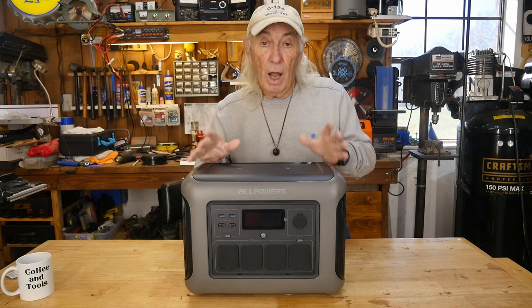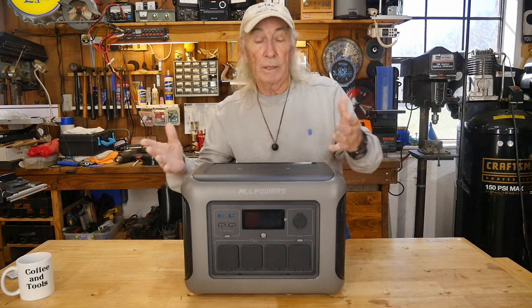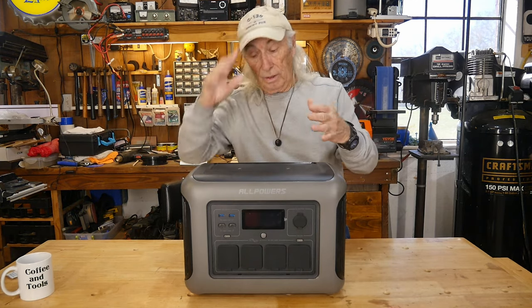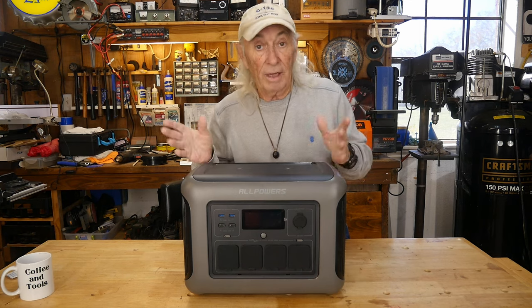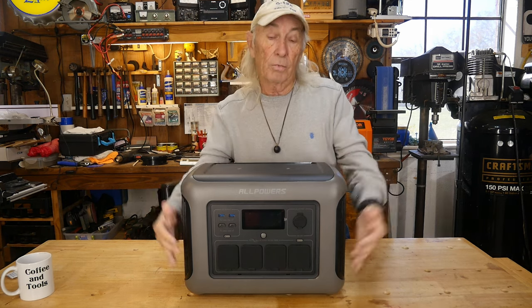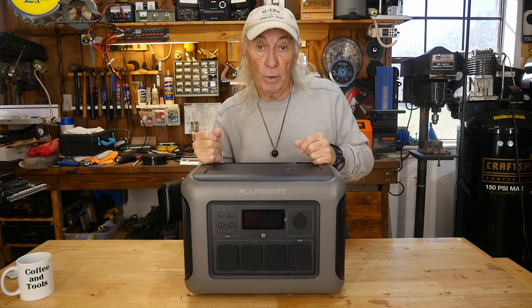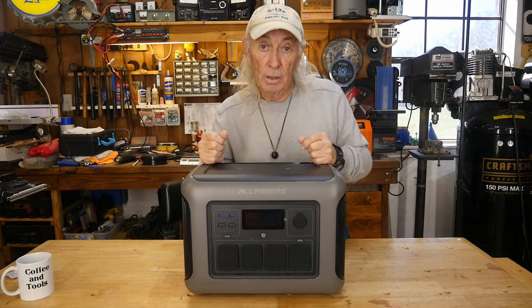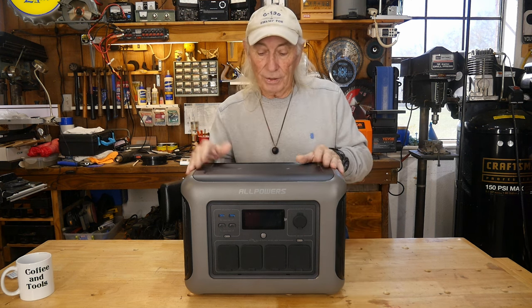The other thing is how much power is actually available when you need it. 1,800 watts is going to cover a refrigerator, coffee machine, or anything heavy. If you're running power tools on a remote job site — building a log cabin in Colorado or whatever — you could run your tools off of this thing.